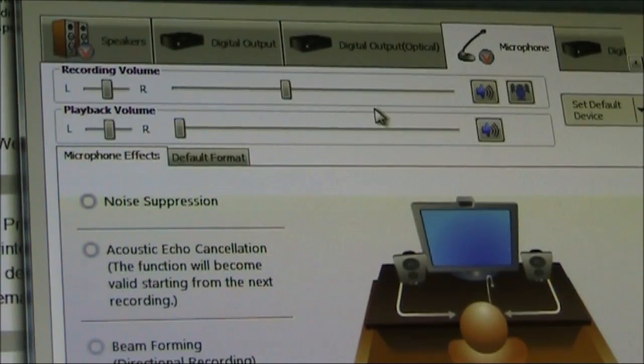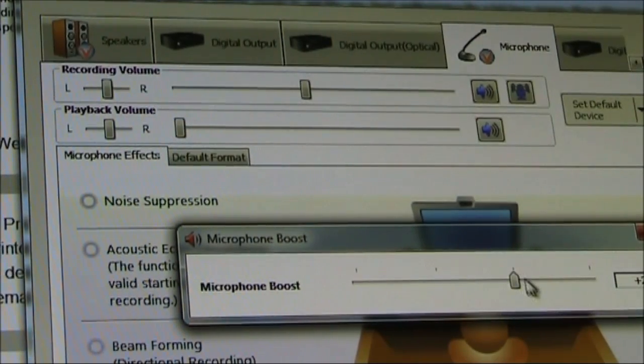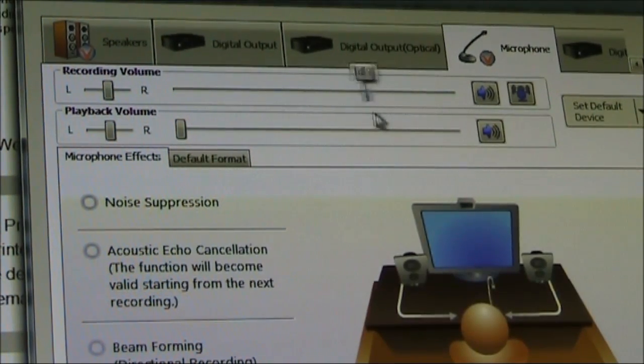When experimenting with microphones, don't overlook the settings in the computer. This one, for instance, has a recording volume and also a preset microphone boost, where you can add 10, 20, or 30 dB to the audio. But note that turning up the volume may increase the output level, but not necessarily the output quality. There may be internally generated noise from the microphone, and some other measures are required to fix that.